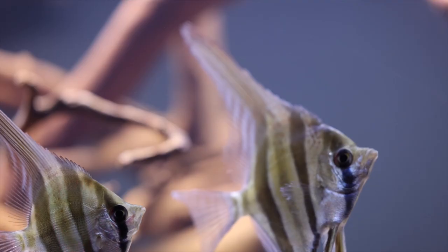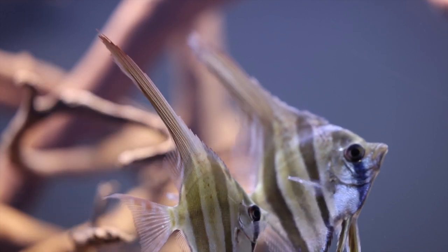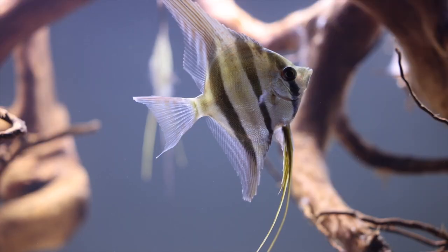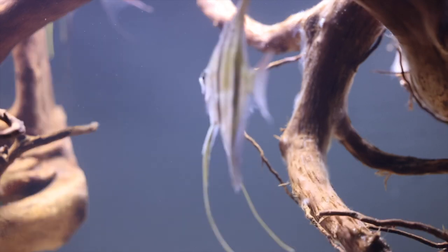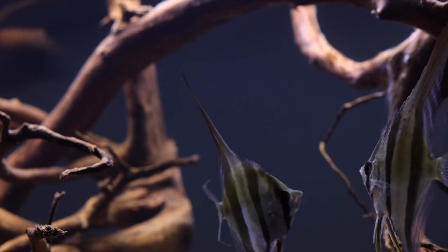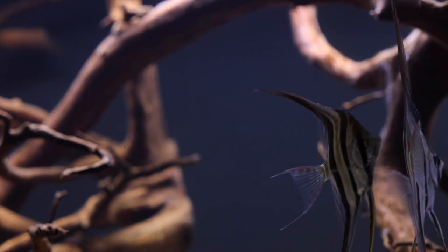When buying altum angels, make sure that you are getting fish that are well acclimated and eating well. Altum angelfish are really not a beginner's fish, and need plenty of room and good water conditions. I hope some of you will give the original wild forms of our angelfish a try. They may not be as colorful as some of the aquarium strains, but their behavior is much more cichlid-like, and they are great fish for the biotope aquarium.